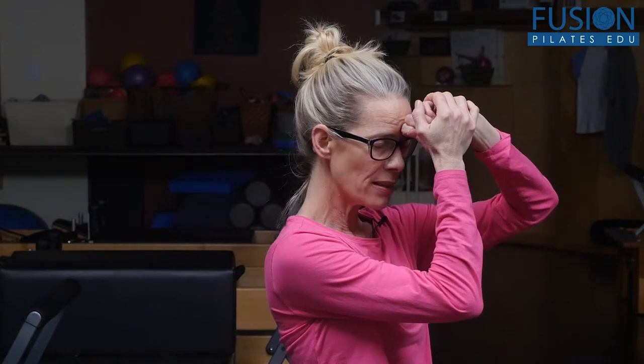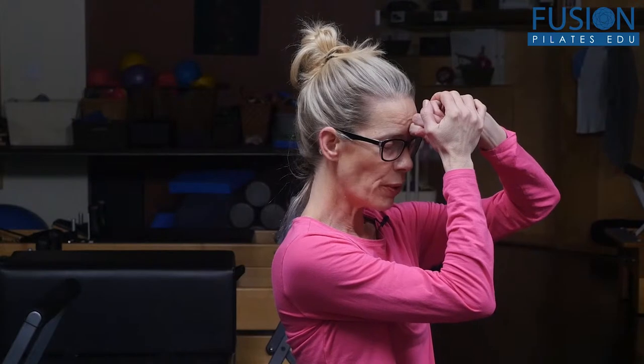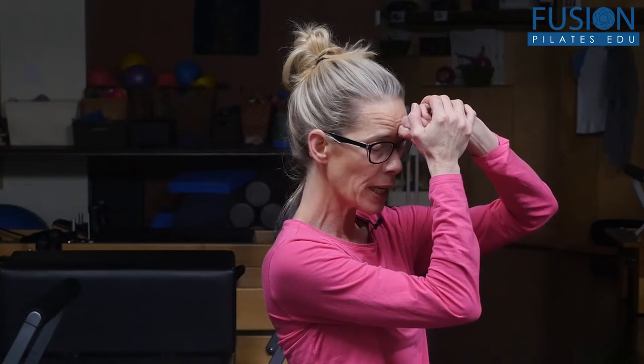This helps to balance the function of the pituitary gland. And if you hold it long enough, really work with your breath and softening other parts of your body, it really helps to relieve anxiety.